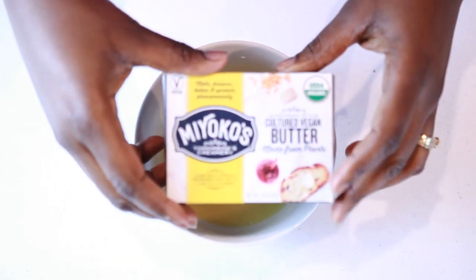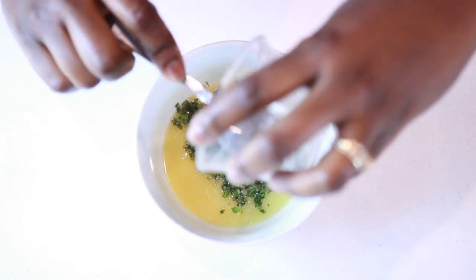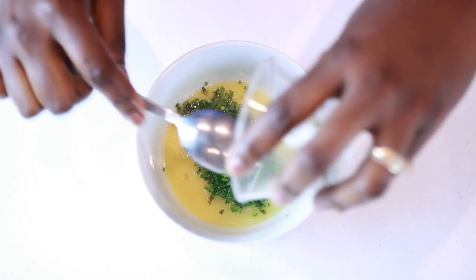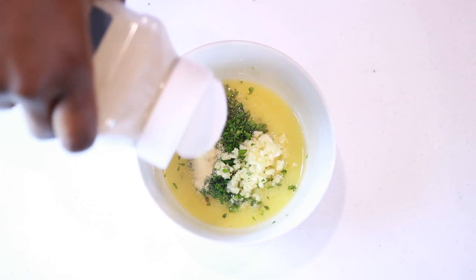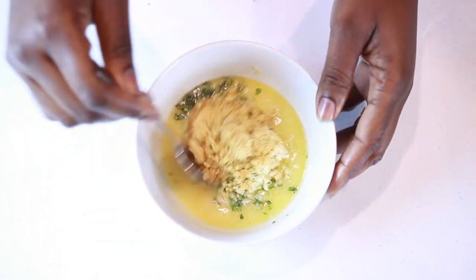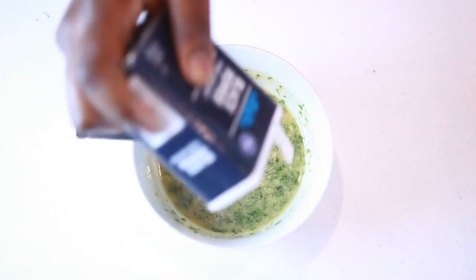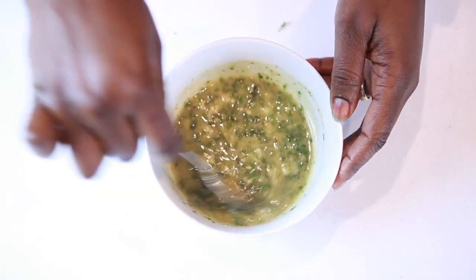While our dough is resting, let's start working on seasoning our butter. I'm using Miyoko's butter, but you can use any plant-based butter you have. To your melted butter, add some basil, some Italian parsley, a lot of minced garlic, some garlic powder, and some of my homemade vegan parmesan cheese — I'll make sure to link the recipe below. Then add some black pepper and some salt if you're using unsalted butter.